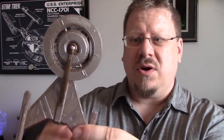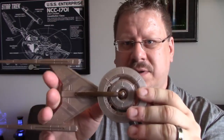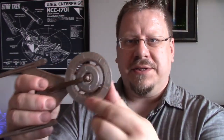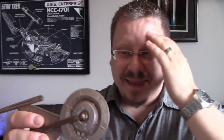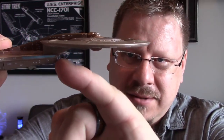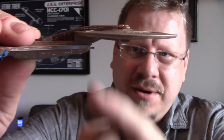Overall, it's a neat model of the Discovery. If you love the ship, you should get this — it's a fairly decent size, bigger than most of the Eagle Moss ships. These nacelles don't spin, not that that's a bad thing, but you do have to be careful of the deflector tip, as that could easily snap off.